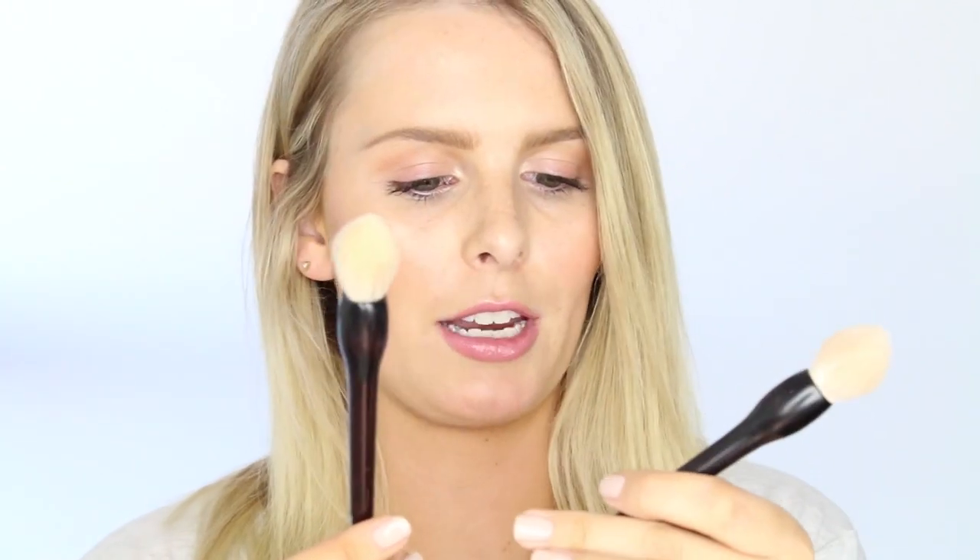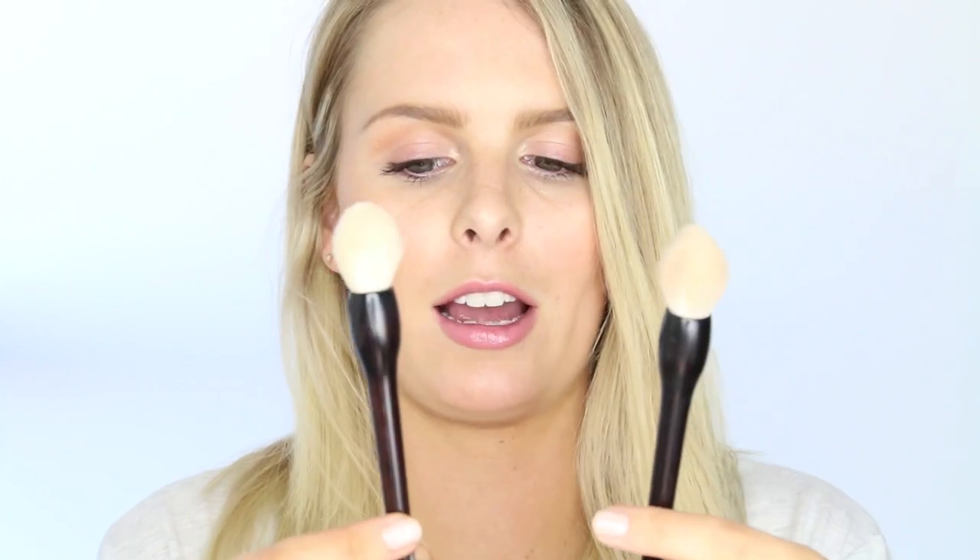I've got a couple of these, which are the number 2 Mini Kabuki Brushes — super soft but for a more targeted powder application. A smaller blush area, or you could even use these for highlighting. Targeted powder.